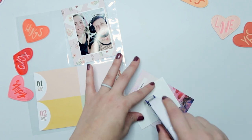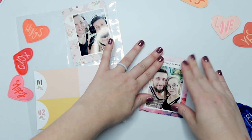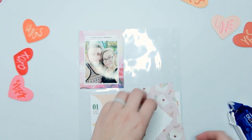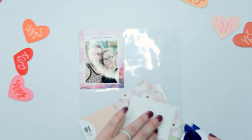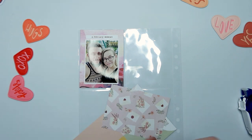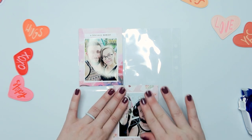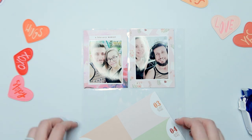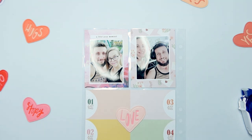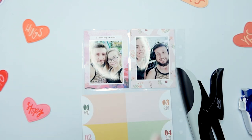I go ahead and adhere my photos down to the three by four cards. Then I pick one of the pleather puffy hearts to put on my four by six card. I pull some label stickers out to add a little label to each of my three by four cards — just a bit of information about what was happening. I put more information on the left card because that photo was taken at the park for our friend's son's birthday party. The right photo was taken the same day after we got home — we were in the office, he was playing games, I was probably crafting, and we both had our headphones on, so I popped over to his desk and took a picture of us.